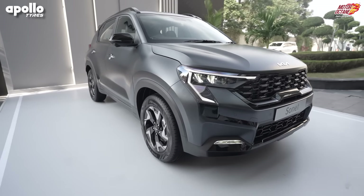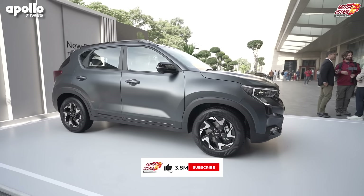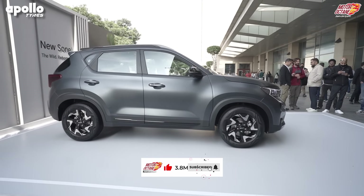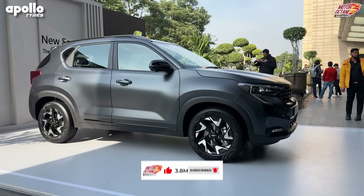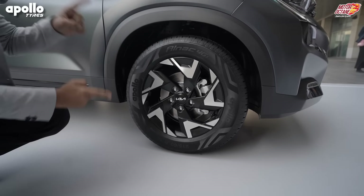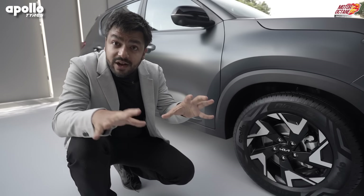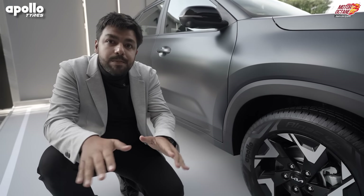If we look at the side profile — because this is a facelift, there will not be many changes here. On the side profile, it remains largely the same. Here you'll find 16-inch tires. Tires are very important because road grip comes from them. No grip means no performance, and there will also be a safety compromise.